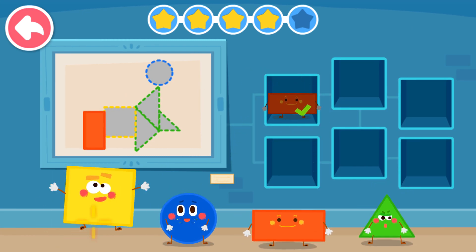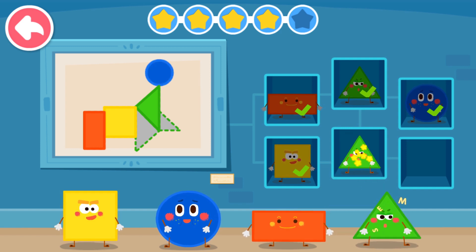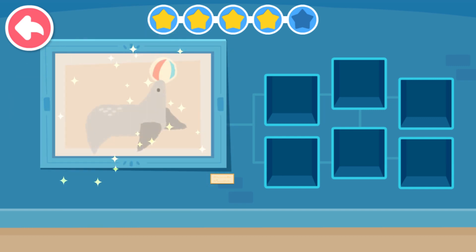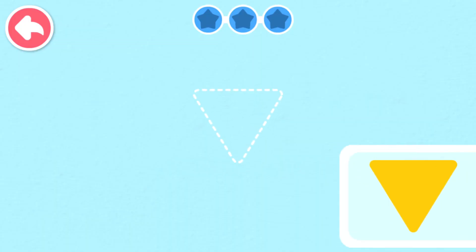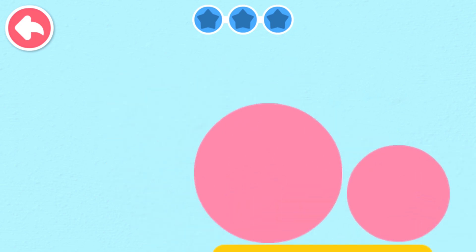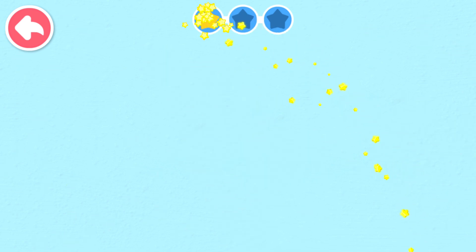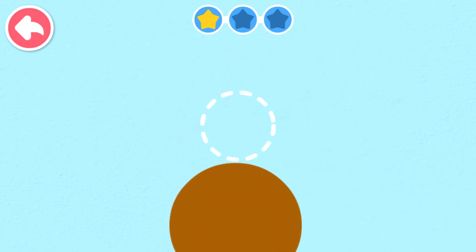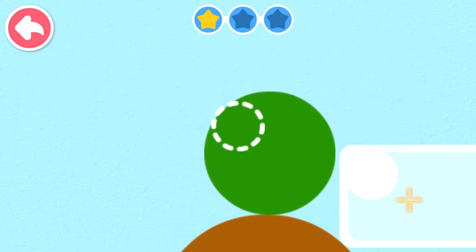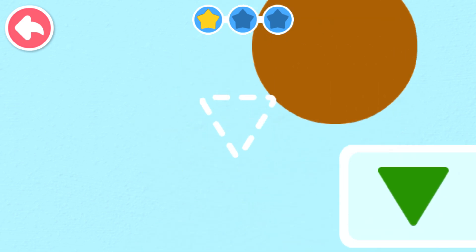Rectangle. Rectangle. Circle. Rectangle. Circle. Triangle.